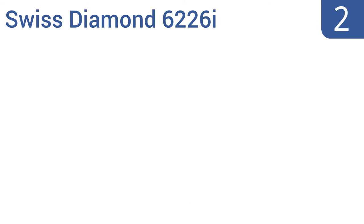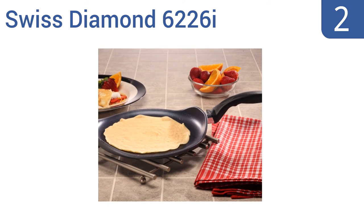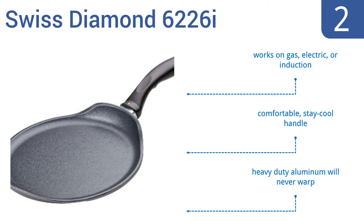At number 2. Made in Switzerland and boasting exceptional quality craftsmanship, the Swiss Diamond 6226i has a patented non-stick coating, so your crepes come out beautiful every time. It's oven-safe up to 500 degrees for use with other foods too. It works on gas, electric, or induction stovetops, has a comfortable stay-cool handle, and this heavy-duty aluminum will never warp.